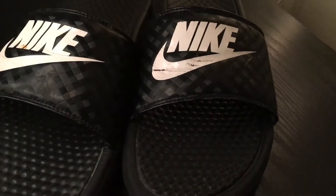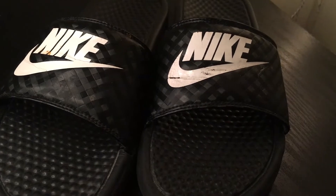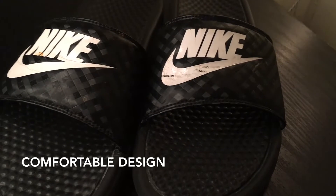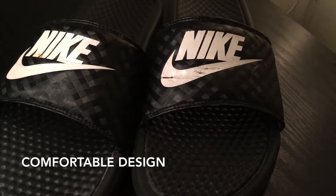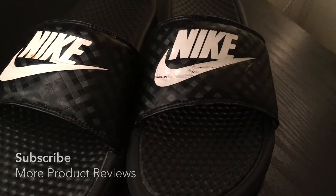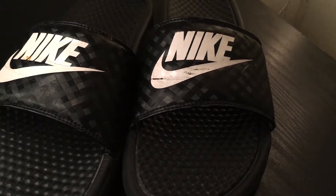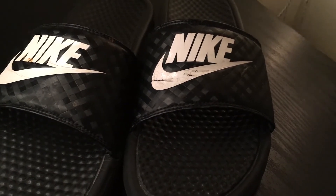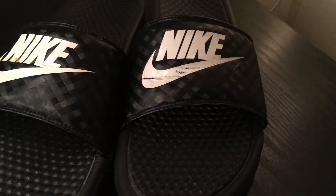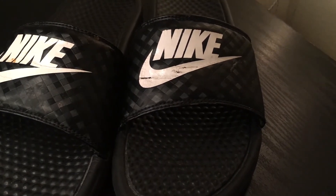Something else I really love about this sandal is the comfort. These sandals are so comfortable. I wear these in the winter, I wear these in the fall — these are like an all-year-round shoe for me. When it gets colder outside I'll put on my long Nike socks and wear them with these sandals. I've worn these sandals to weddings, to the bar, and to a quinceañera.